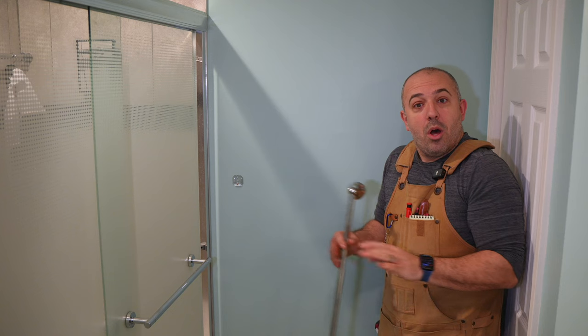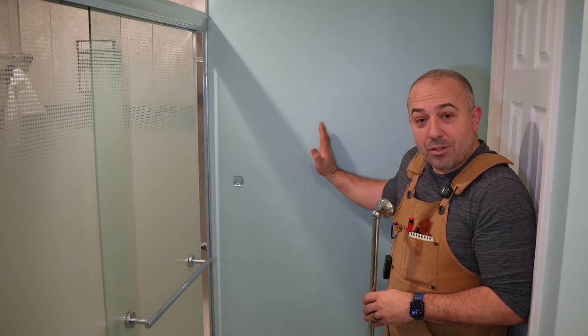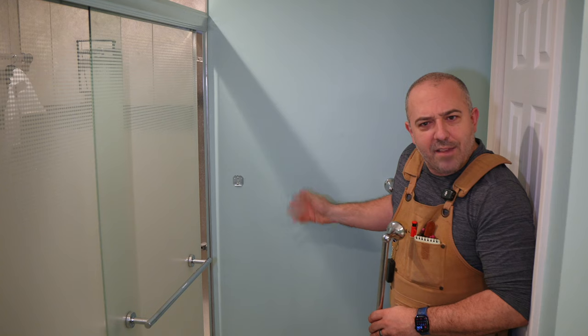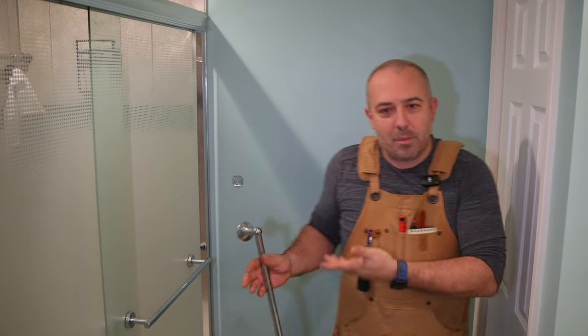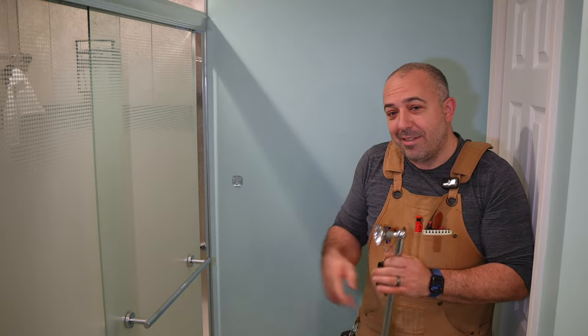So what we're going to do today is build a whole new style of towel shelf. It's going to be center supported, so we're going to have a beam right here in the middle that holds everything. We're going to have three shelves and then the bottom one is going to have hooks on it so you can hook on towels at the bottom too. And there'll also be a shelf for your cell phone or your rings, watch, stuff like that before you get into the shower. It's going to be a really easy build today on Bittner Build.